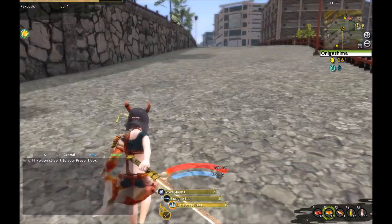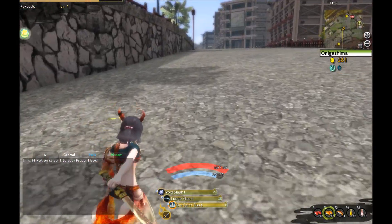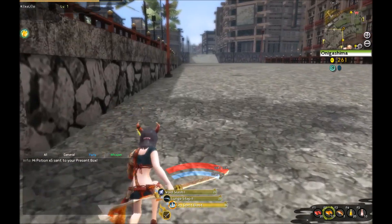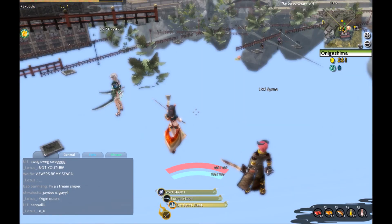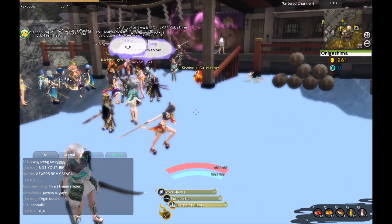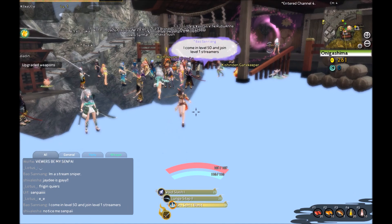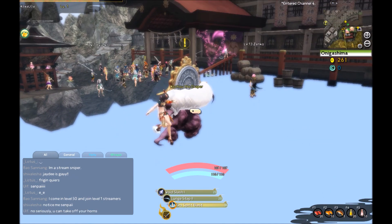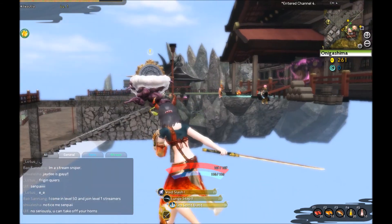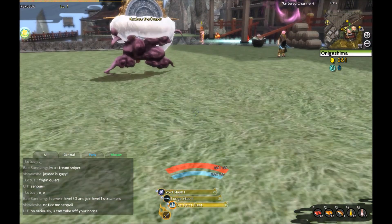Only spirit blast. I hope this sword does not get messed up. Oh my god, what is happening? There we go.